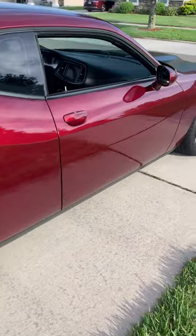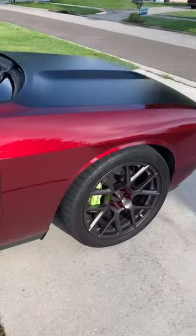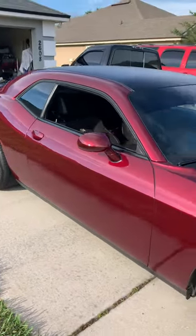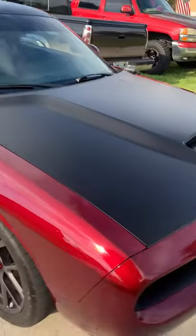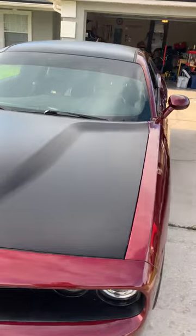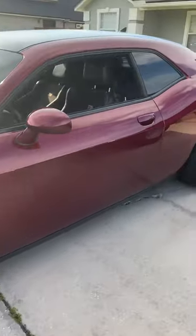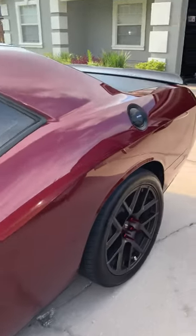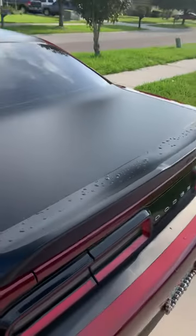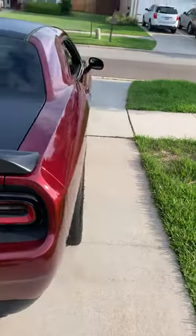She's looking good! This is from washing her this morning — used some new stuff today and I like it. I put some tire shine on the vinyl too, I'll show you what I used. And it just rained, you can see the little spots in the back.